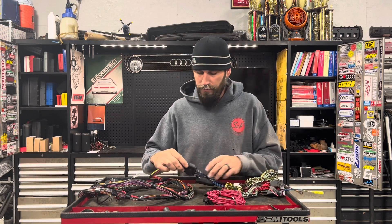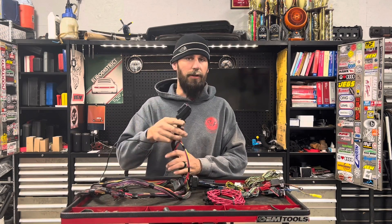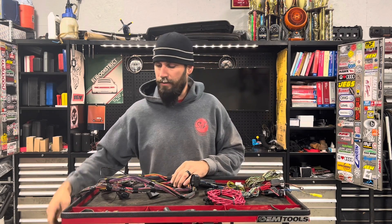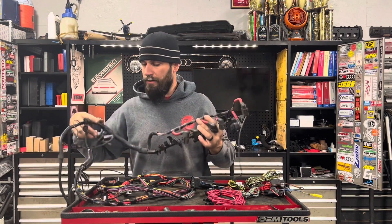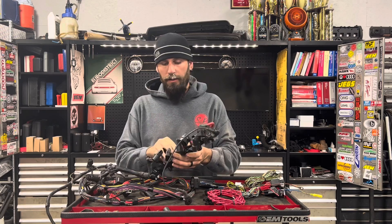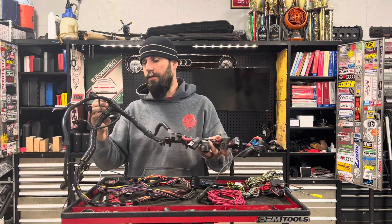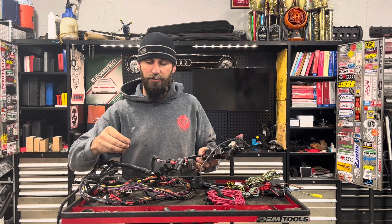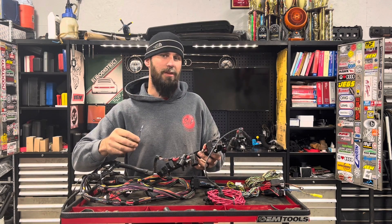These harnesses have two separate sections. One we call the engine section — it's your smaller connector and it only goes to the engine. It has your components like a coil pack, injectors, knock sensors, crank sensors, things of that nature. We do not modify this unless there is a problem, and everything is tested before it leaves. The only thing we do is remove the Mark 4 oil pressure switch and replace it with a spade so that you can put your oil pressure switch that matches your cluster.